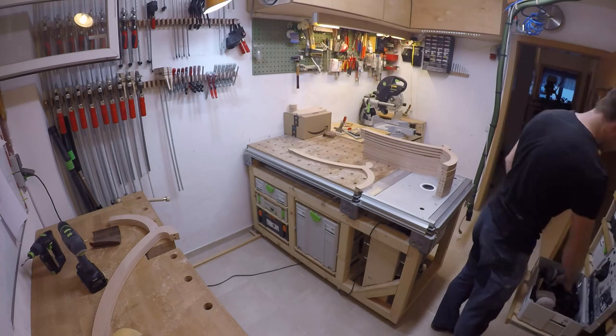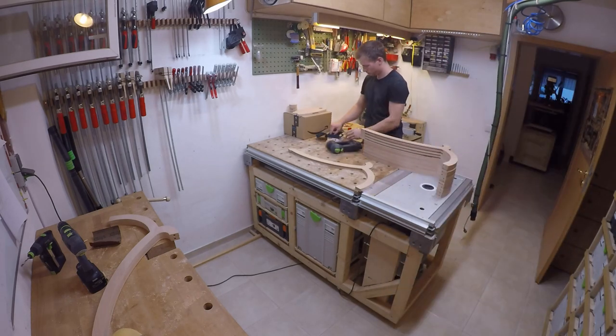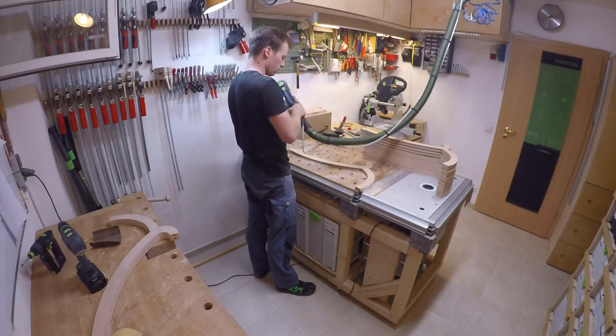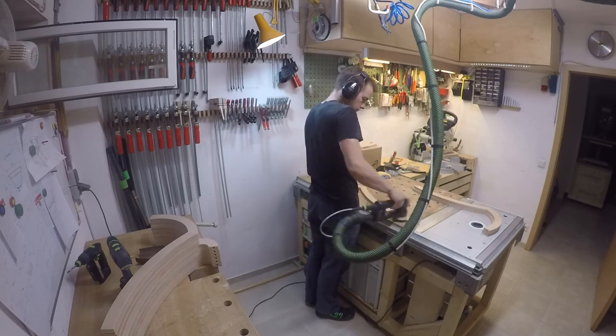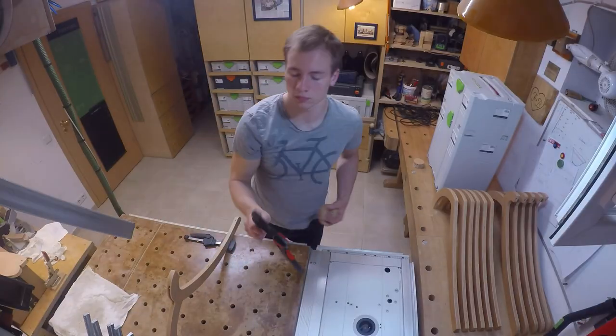It was already time for sanding all the parts. At first I thought of sanding everything by hand because the parts are pretty small and curved, but after the second part I changed my mind and used my small eccentric sander with a soft sanding pad — and with that it worked out well. With all the wooden parts oiled, everything was ready to be assembled.